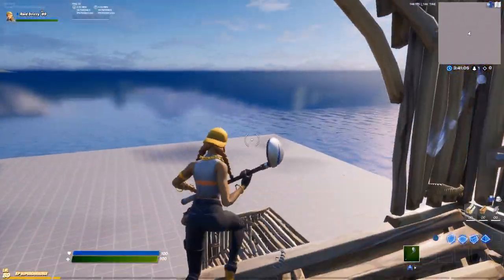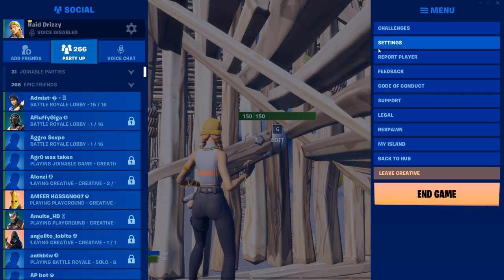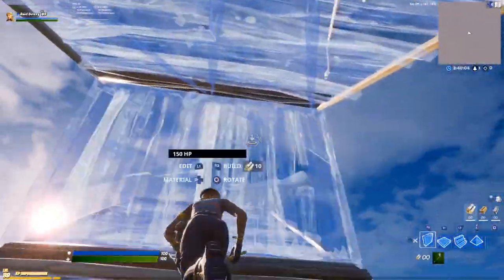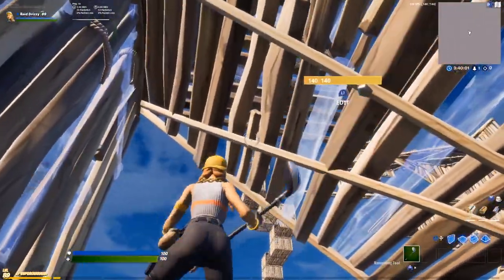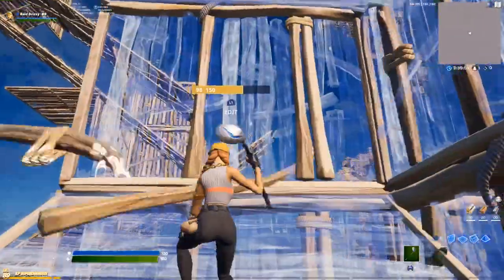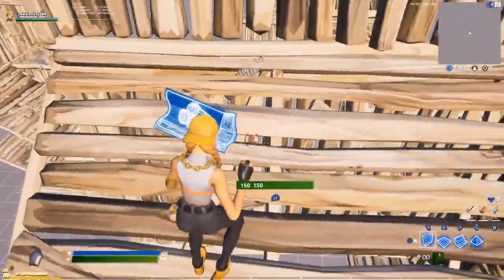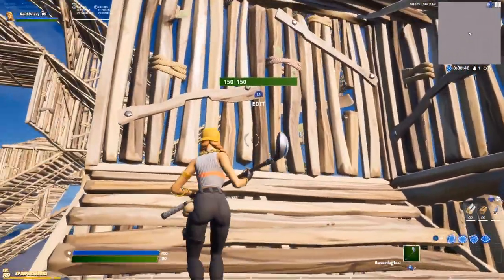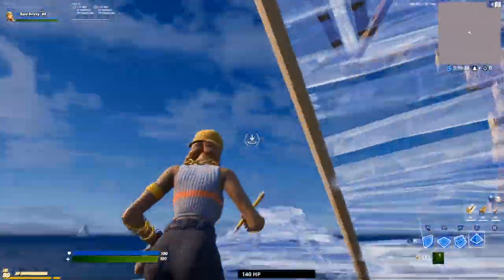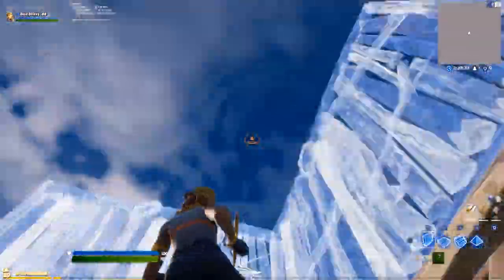That's one of the first main things you want to do for most of these retakes. Once you learn that move, when you're double ramping, you can add a pyramid — you don't have to, I just like it for extra protection. Jump to the side, turn in a C-motion, make sure you put a bottom floor so you can catch yourself with a stair afterwards. You'll be propped up and can edit out, then do it in different directions. Just practice that — it's really easy.